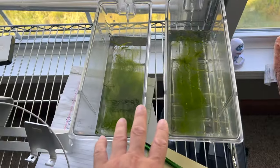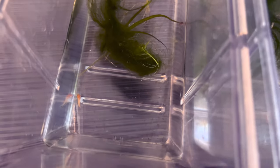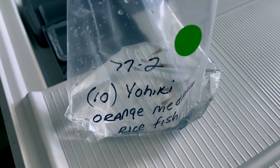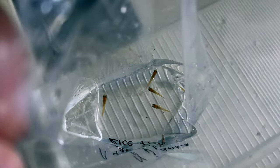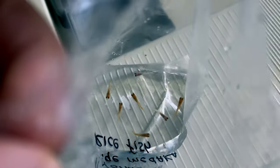Just like the rice fish — bathed, rinsed, and split. The endlers are split up into different groups the same way. We got four and three. With these Yohiki orange medakas, you can see there's a few that are silvery white, and they're mixed in with just orange ones. The orange medakas are hard to breed true, so I'm gonna go ahead and separate those white ones from the orange ones.